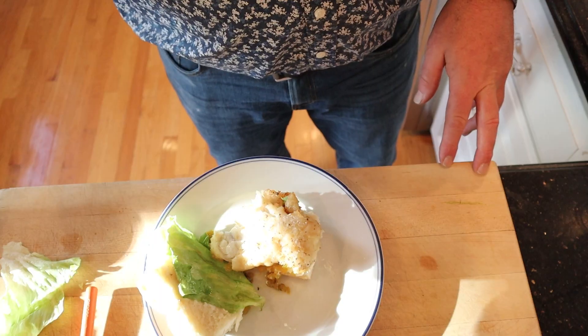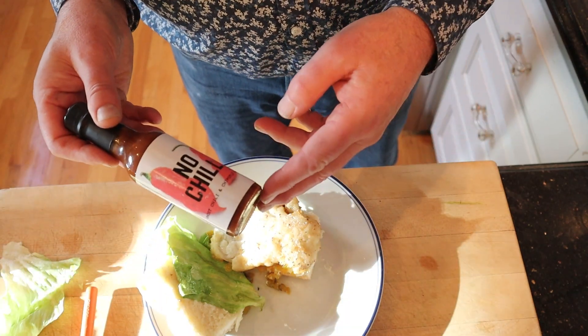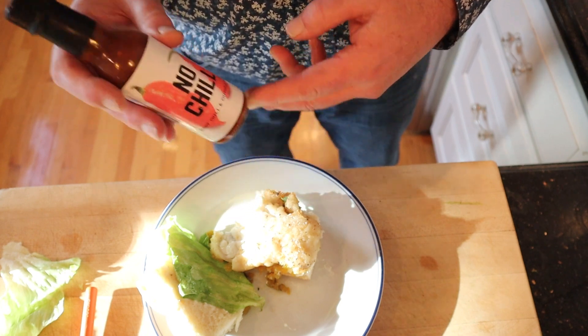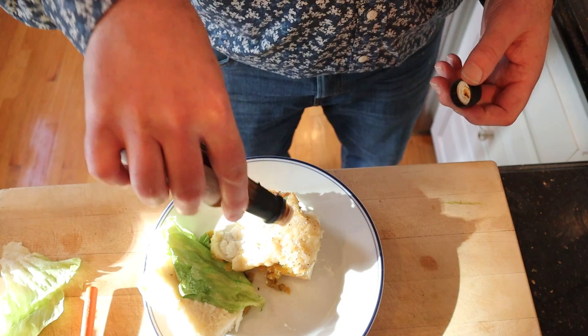I do want to spice it up a little. Hopefully Germany will not be too upset that I'm going to add some no-chill ghost chili and chipotle pepper hot sauce — I want to punch it up a little bit. It's from Sullivan Family Farms. Good heat, good fruitiness, matches pretty well with the relish, tamped down a little bit by the mayonnaise, which is nice. It goes really well with the fish.